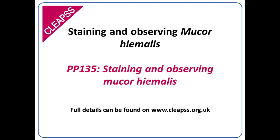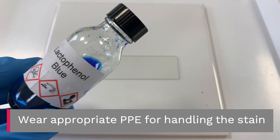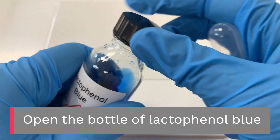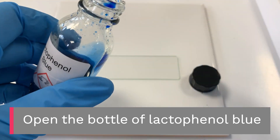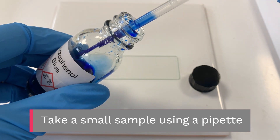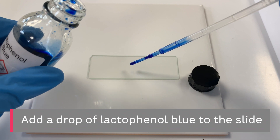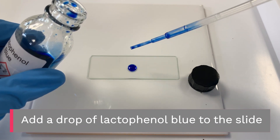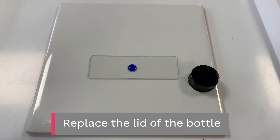Staining and observing Mucor hymalis. Wear appropriate PPE for handling the stain. Open the bottle of lacto phenol blue, take a small sample using a pipette, and add a drop of lacto phenol blue to the slide. Replace the lid of the bottle.